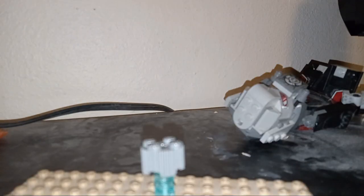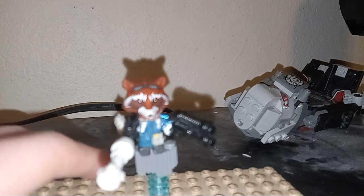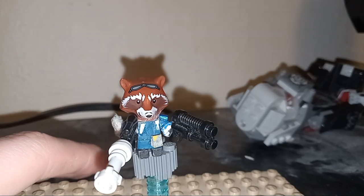So anyways, I'm sure you all have a pretty decent guess who our character is going to be for the day. And that is, yes, Mr. Rocket Raccoon, played by Bradley Cooper.